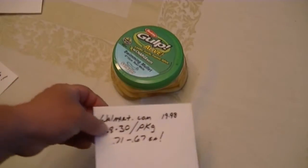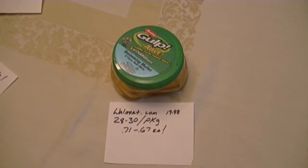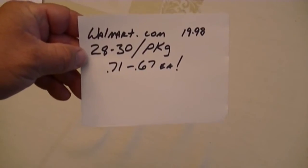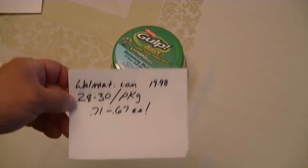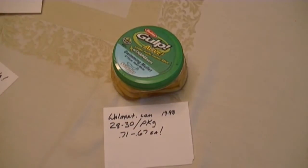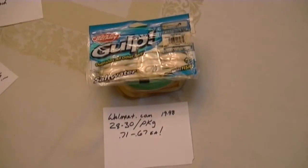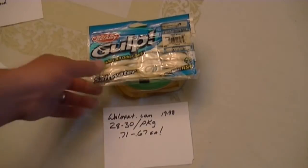So don't really need the gulp juice so much, but it's a nice little feature. Those cost at walmart.com, just about everywhere else, $19.98 a package. There are 28 to 30 in the package - I don't know why this is some kind of national secret. They're sold by weight, and everything I found shows between 28 and 30. Which if you do the math, that makes them more expensive at 67 to 71 cents each bait. So that's really not a very good deal unless you need the juice.